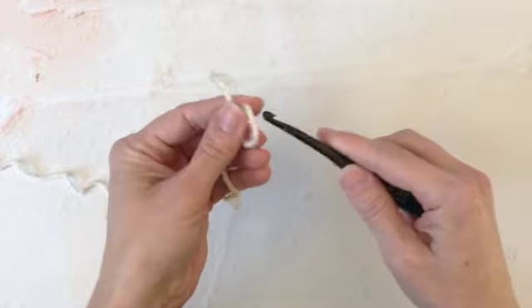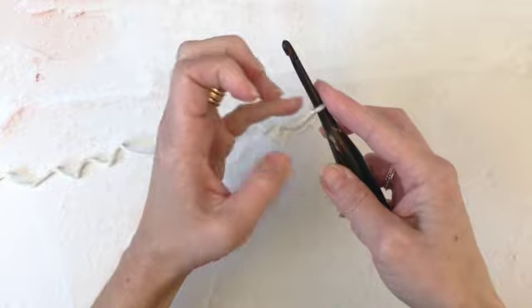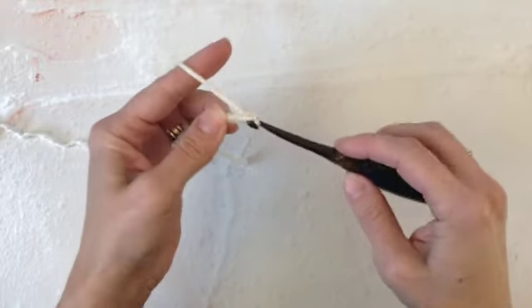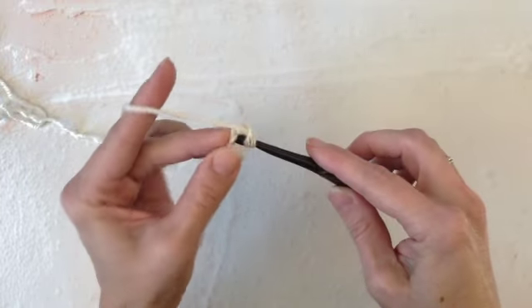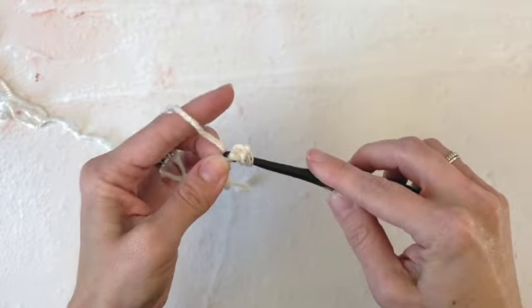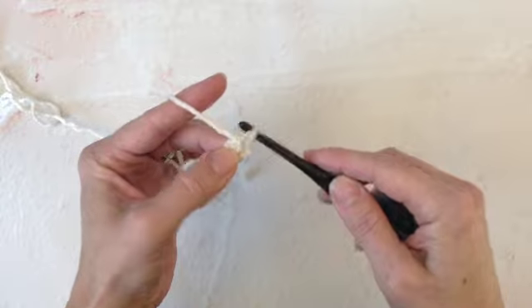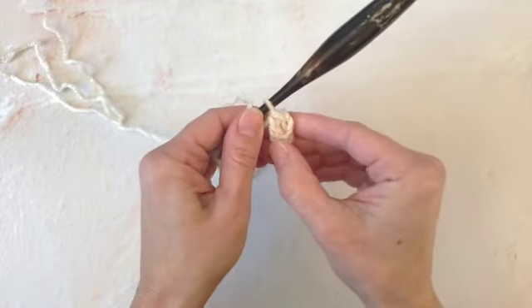Start with a slipknot on your hook and then we're going to foundation double crochet. So I'll start with two chains, yarn over and insert my hook in the first chain, yarn over pull up a loop, yarn over pull through one, yarn over pull through two — two times. That's my first foundation double crochet.